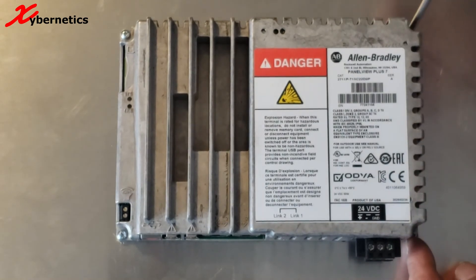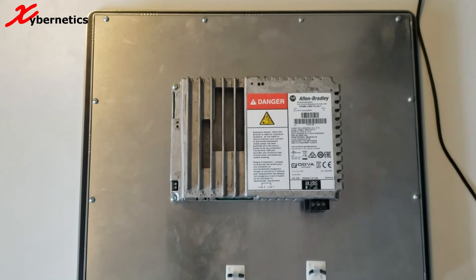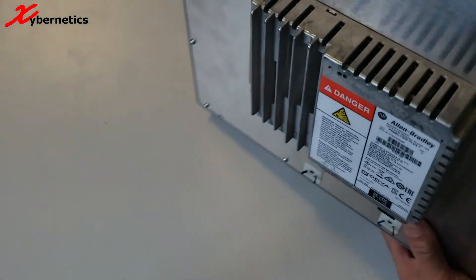Make sure the screws are snug tight. Once this is done, the PanelView Plus 7 Performance is ready to be powered up again. If this tutorial is helpful, please thumbs up and like. Other than that, have a good day — bye now.